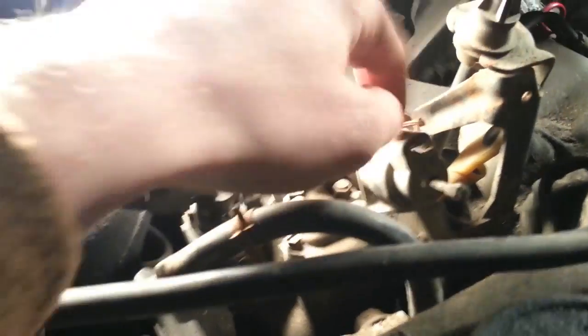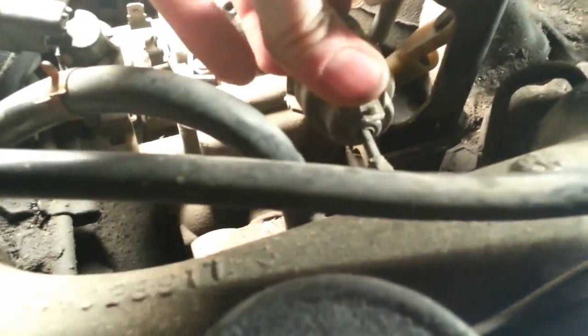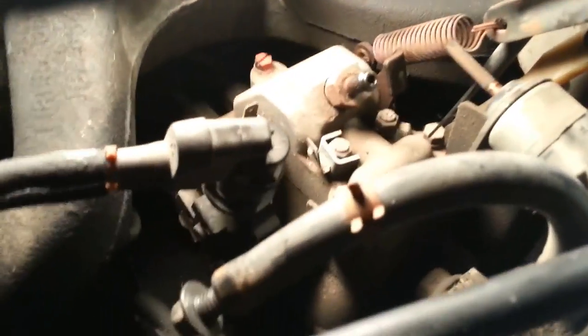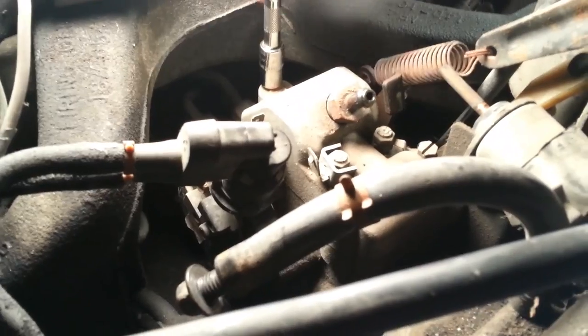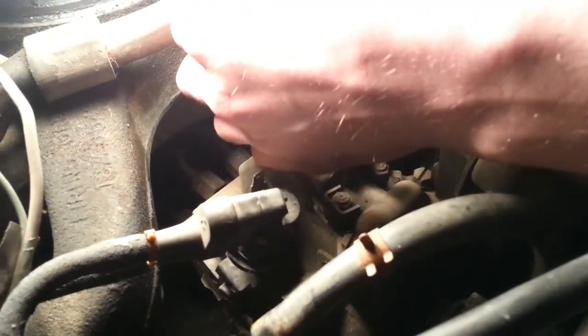Then we're going to take off these wires. Now we're going to take the idle solenoid off — take off the one bolt to the bracket. There's another bolt but it'll just slide out of the way so we can take our cover off. There are three screws holding the cover on — 8mm or flathead screwdriver.